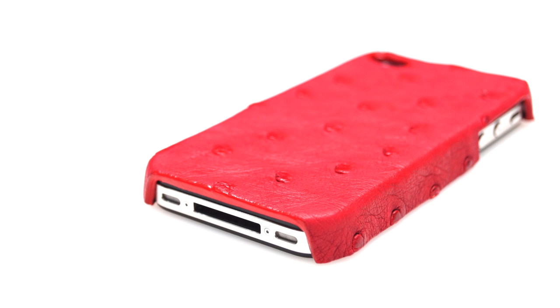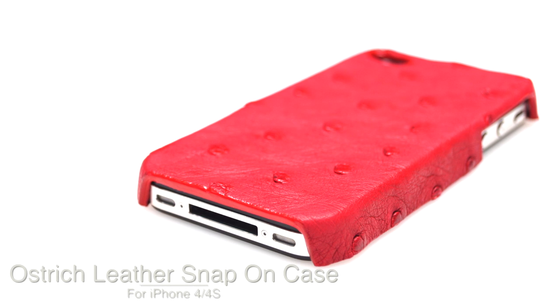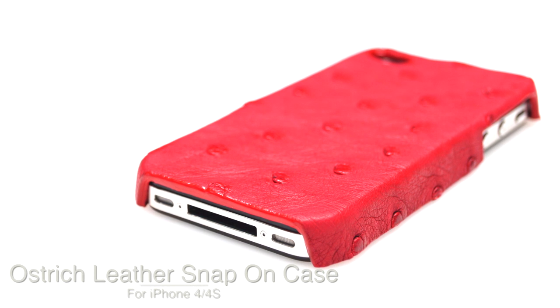Hello everyone. Here from TomBarrington.com, and today I would like to introduce the Ostrich Leather Snap-On Case. It is compatible with all models of the iPhone 4 and the iPhone 4S.